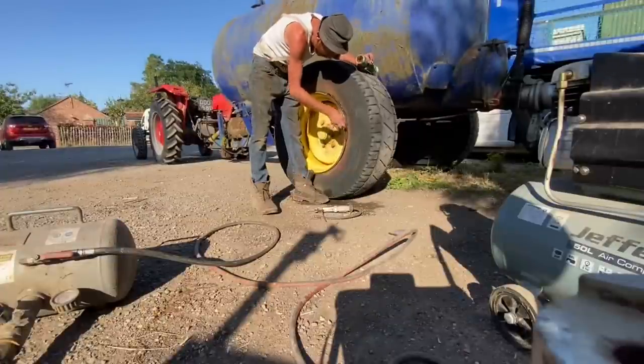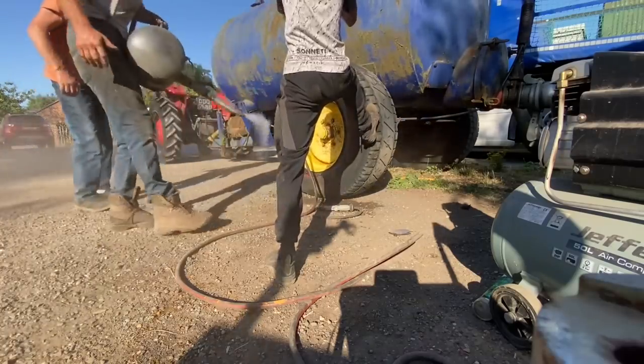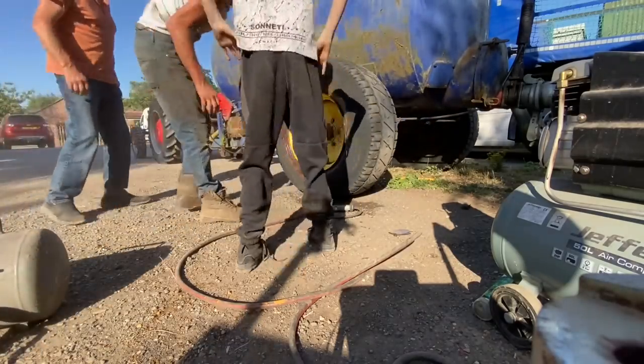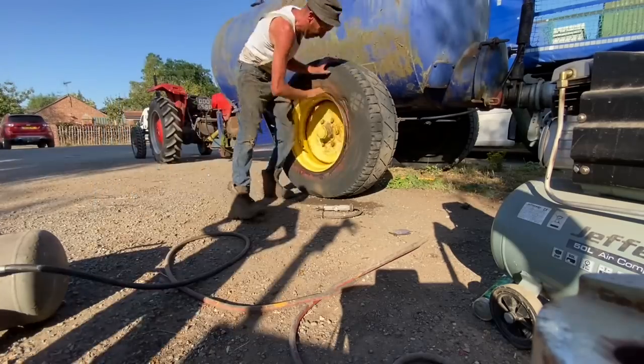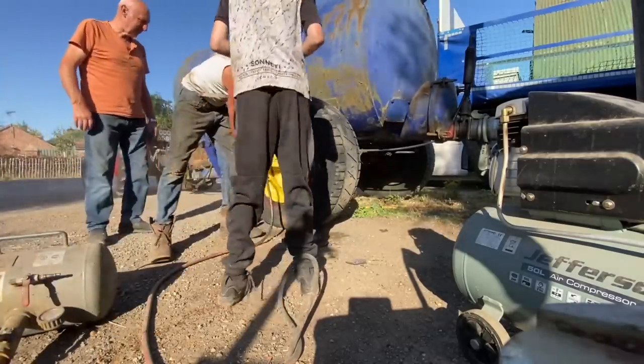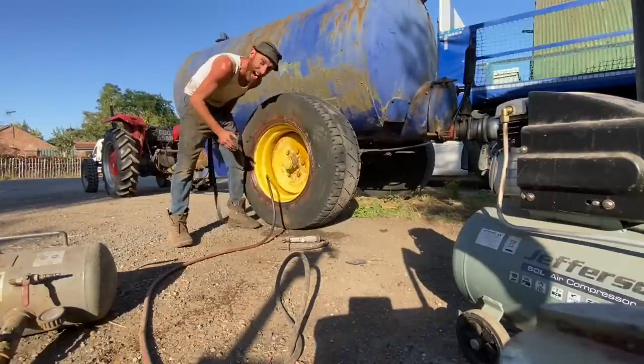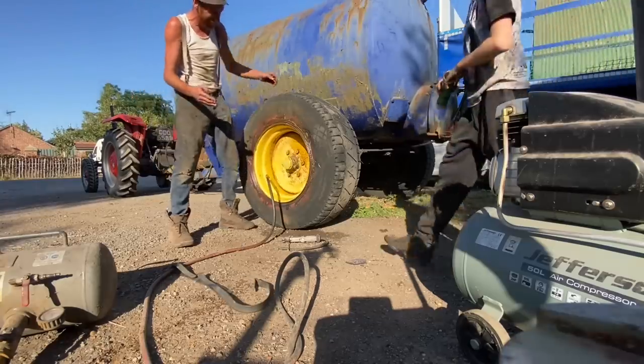Right, I'm going to get a load of grease. I've only got one last thing - put a load of grease around it, and then try it. Yeah! That's it! She's seating, she's seating! She's pushing that grease out, lovely. Beautiful. There we go.